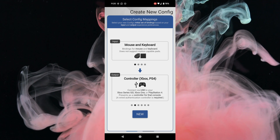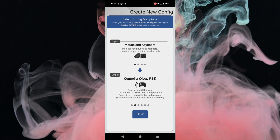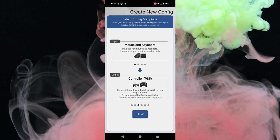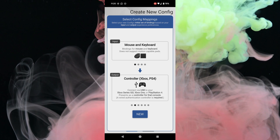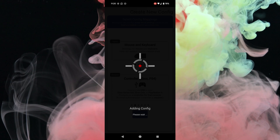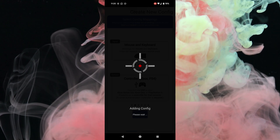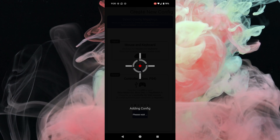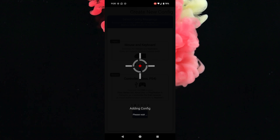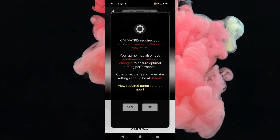Where it says Input, leave it as Mouse and Keyboard if that's what you're using. Where it says Output, it defaults to Controller (PS5), but you need to swipe over to Controller (Xbox/PS4) and then click New. It will set everything up, and that's how you configure the B-Savior P5 Mate with the ZIM Matrix. Even though the ZIM Matrix supports PS5 configs and network connections, because we're using the B-Savior P5 Mate you don't need a network connection — this goes directly into the console.